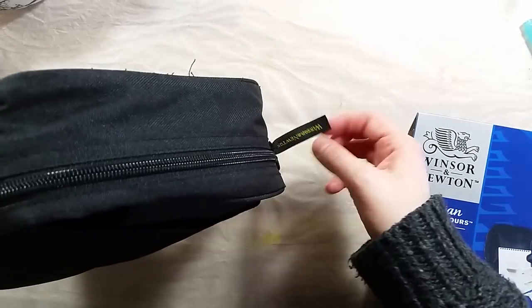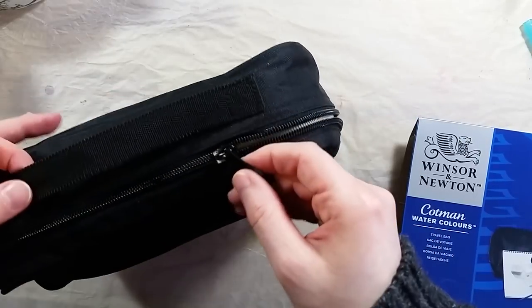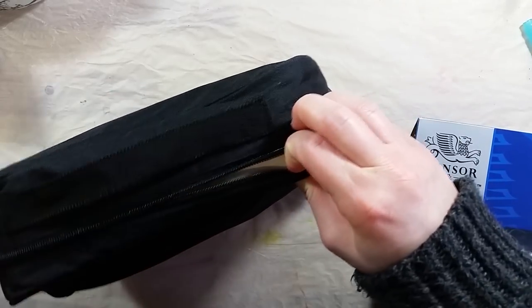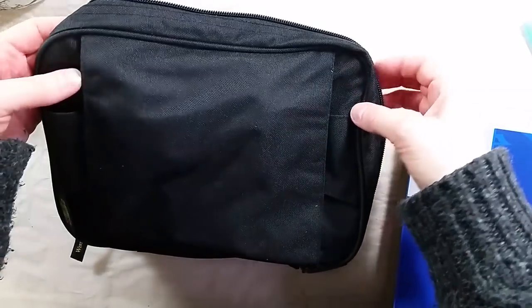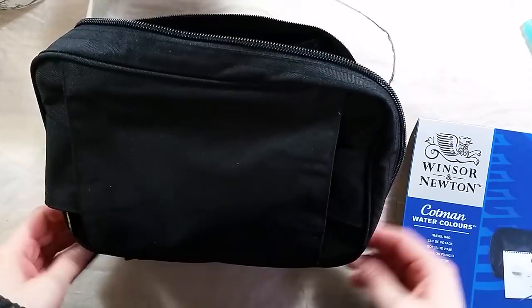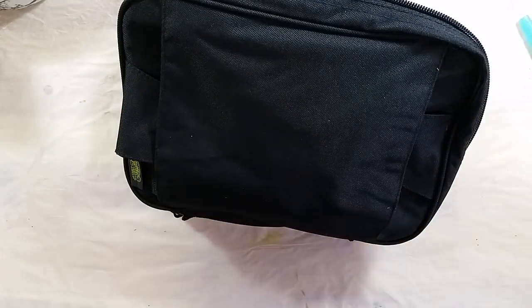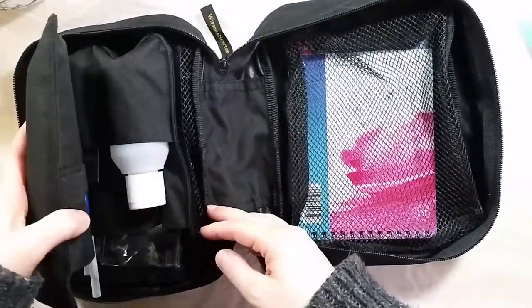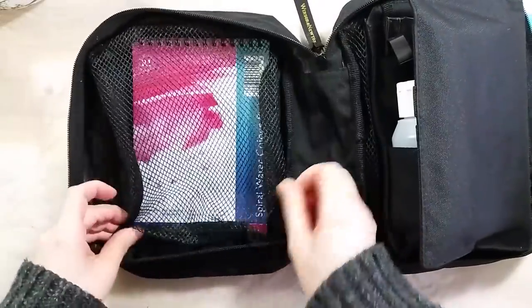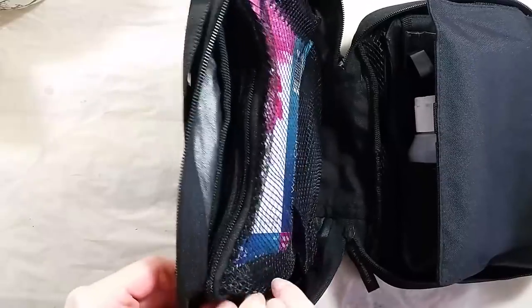The fabric seems decently sturdy — it's not super thick stuff, but it doesn't feel cheap either. Inside the bag, the left-hand side has a zippered net pocket, in which they put the spiral bound paper pad. The pad itself is a Cotman spiral pad, 8 inches by 5 inches, with 130 pound or 300 gsm cold press paper.